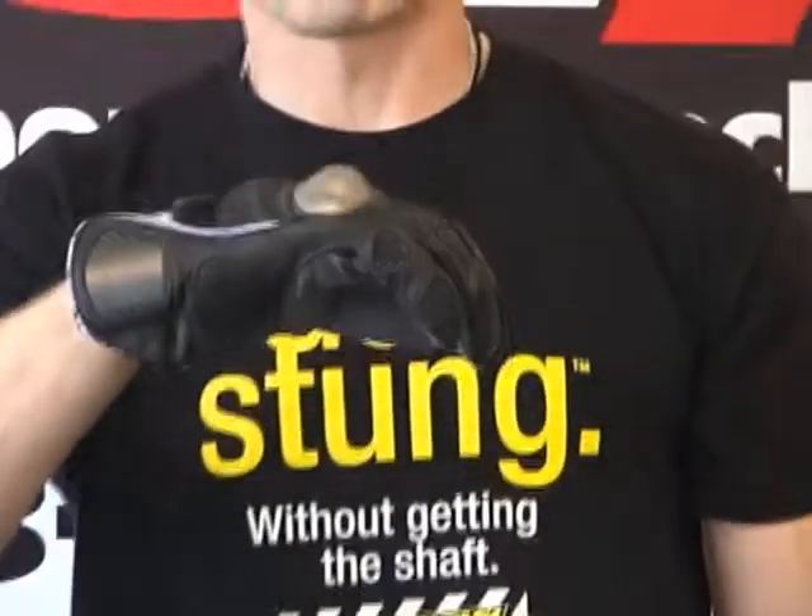Hi, this is Brian Van from SportBikeTrackGear, SportBikeTrackGear.com. Today we're going to do a video review on a brand new glove from Held.